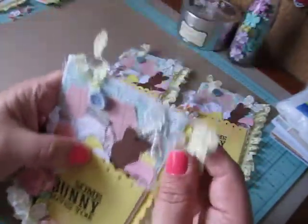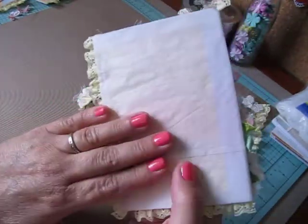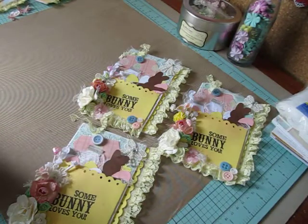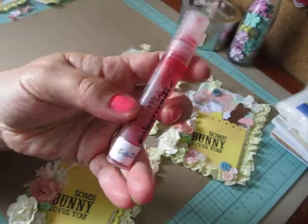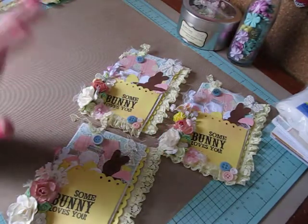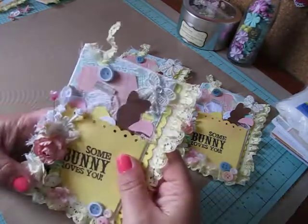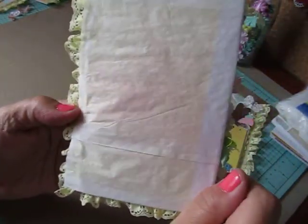I did spray my bags a little bit. I mixed my own spray in these little mini mister bottles - it's watermelon alcohol ink and water. I basically just filled it up with water and then put in something like 25 drops of the alcohol ink. You can do as many drops as you want to get the desired color, but it just gave me a nice soft pink.